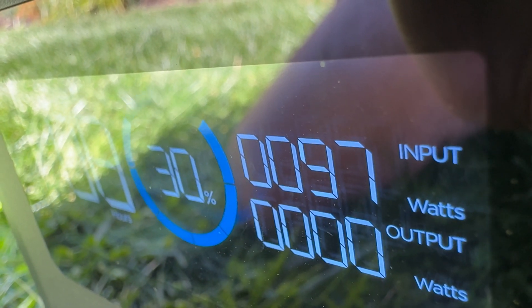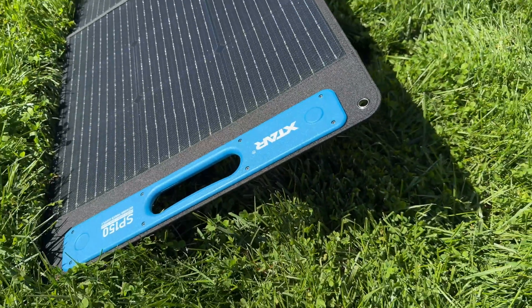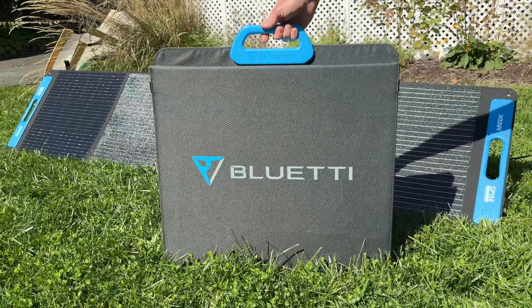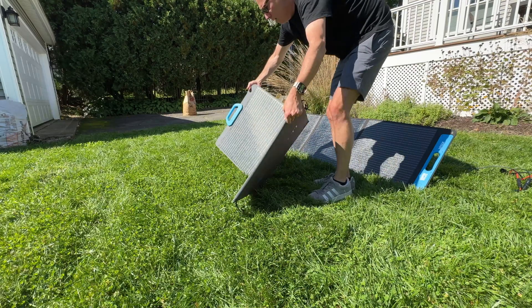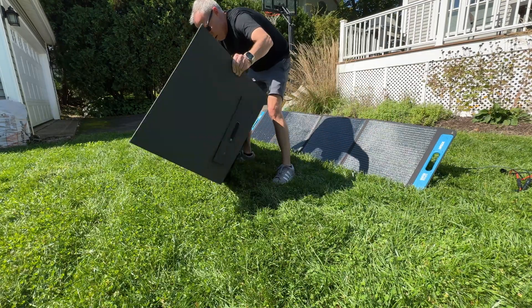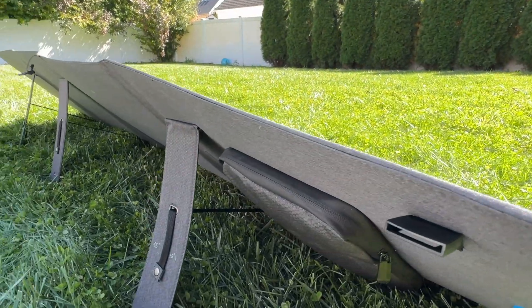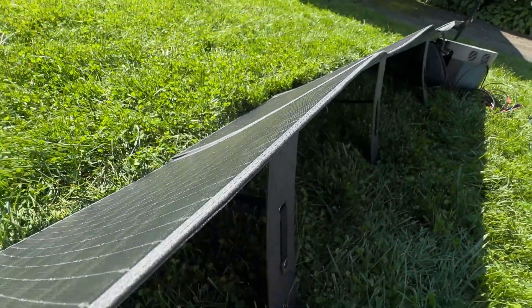This panel almost delivers its full 150 watt rating, but it's striking how similar in size it is to a 200 watt panel like the Bluetti PV200. In fact, it's only about 5% smaller and actually weighs a pound more, so this kind of feels like a 200 watt panel that's being sold as a 150 watt panel.